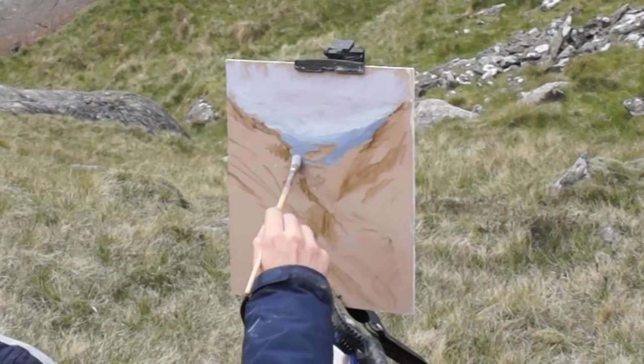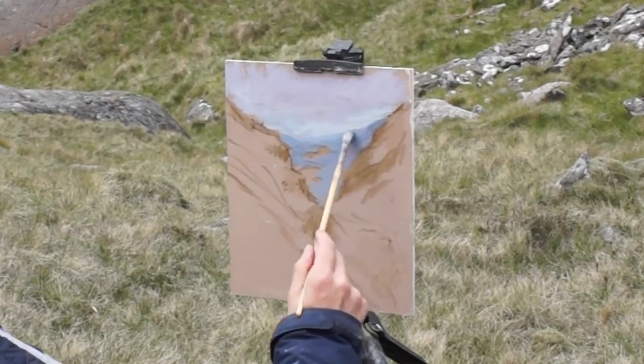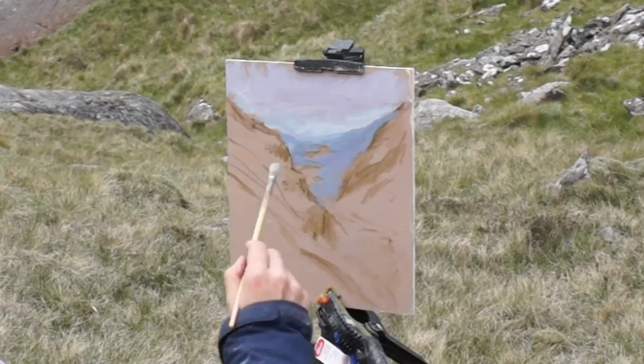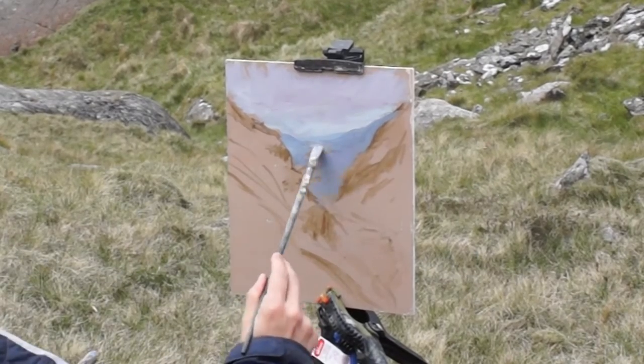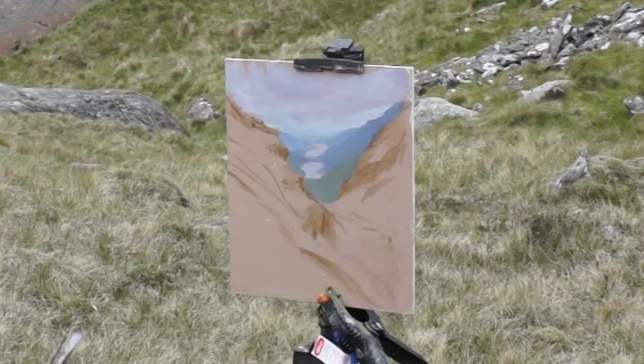I'm working my way from the background to the foreground. I'm keeping the values in the background hills quite close to the sky. This will help them appear to recede and add to that sense of distance and depth in the painting.